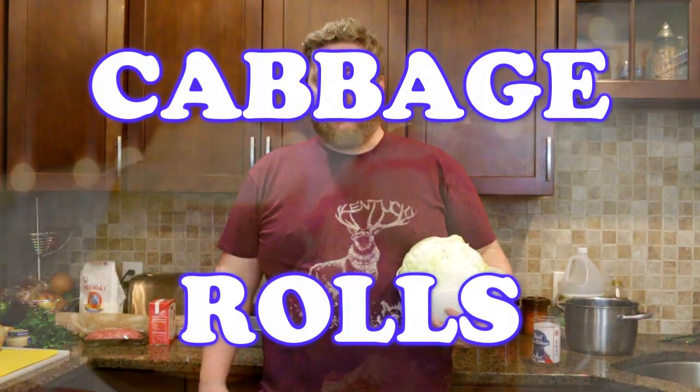Hello, I am Phil. Welcome to Pretty Good Cooking. Pretty good. Tonight on the show I'm going to teach you how to make one of the most requested recipes of all time: Cabbage Rolls!